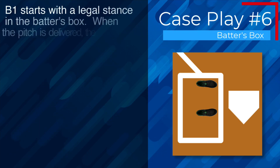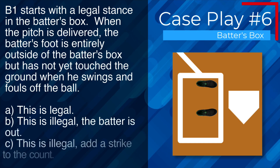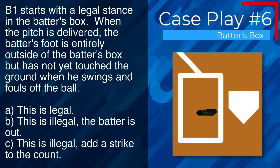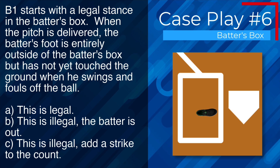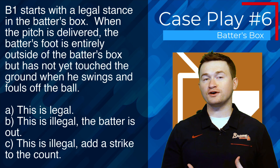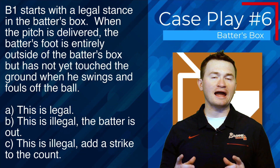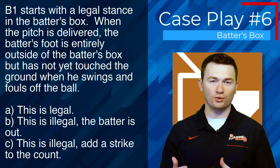Case play number six: B1 starts with a legal stance. When the pitch is delivered, the batter's foot is entirely outside of the batter's box but has not yet touched the ground when he swings and fouls off the ball. The correct answer is A — this is legal because while the batter's foot is in the air above the outside of the batter's box, because it is not in contact with the ground, he is not in violation of the rule.